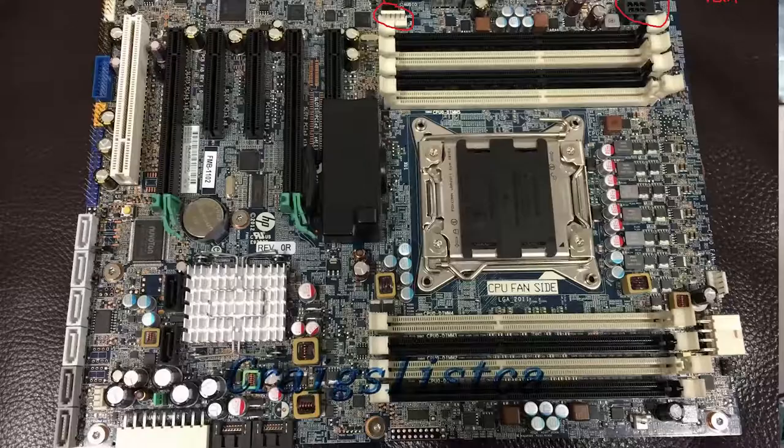— the EVGA FTW Plus model with six gigs of RAM on the HP Z620 workstation motherboard. Now that one can't overclock, so it was a lot more straightforward, and I just wanted to show you what kind of benchmarks that puts out.